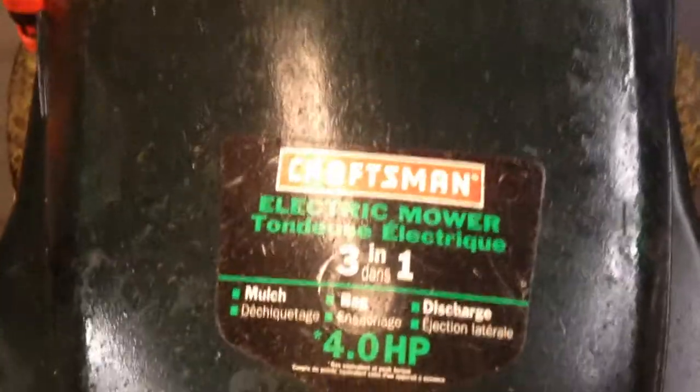Hey guys, so here we've got a Craftsman Electric 3-in-1 4 horsepower corded electric mower. These are great mowers, they last forever, but they do have a little bit of an issue with collection of grass underneath the cover.